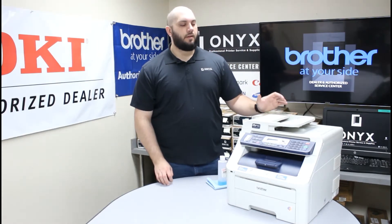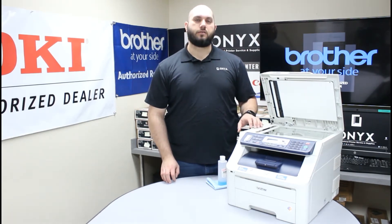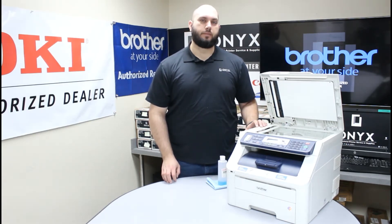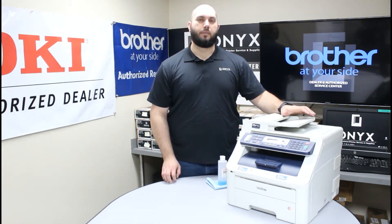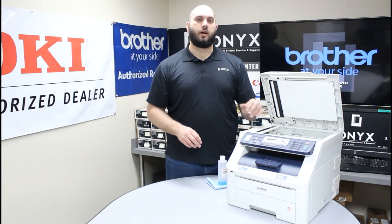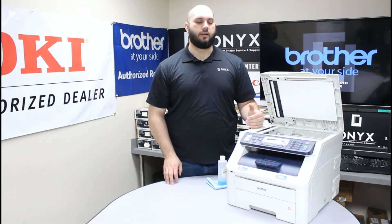It is a very simple process. The first thing I want to do is go ahead and open the top of the scanner here. When you do that you will notice that there are two separate pieces of glass. You have your large flatbed scanner for doing your face down copies, and there is a small strip of glass here on the left side of the printer. That is for whenever you are using the top document feeder to do any of your copying or scanning — all of that is being done through this small strip of glass on the left. So depending on when you are noticing those blemishes occurring — whether it is from face down copies or from using the top document feeder — that will tell you which piece of glass you need to focus most on for cleaning. That is just a good troubleshooting tip so you are not looking everywhere trying to find where that little blemish is coming from.